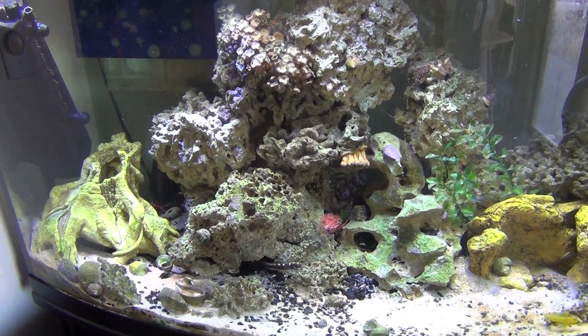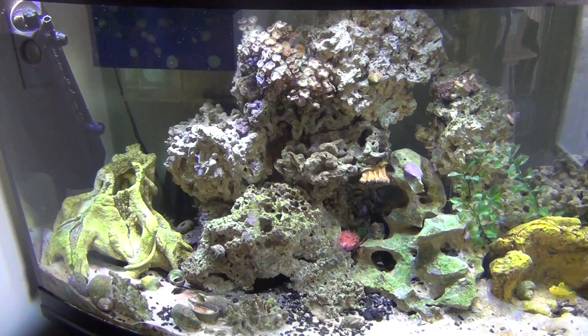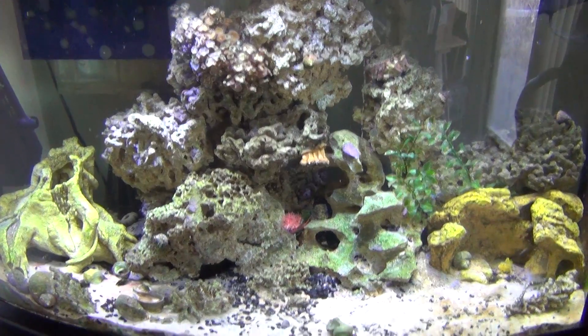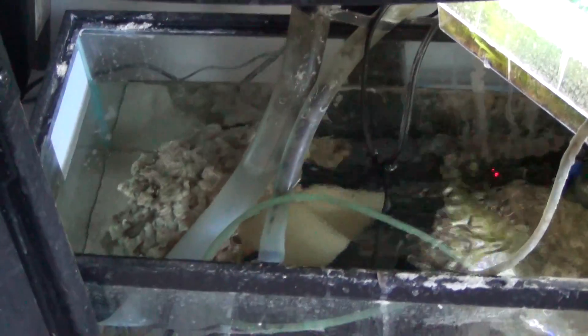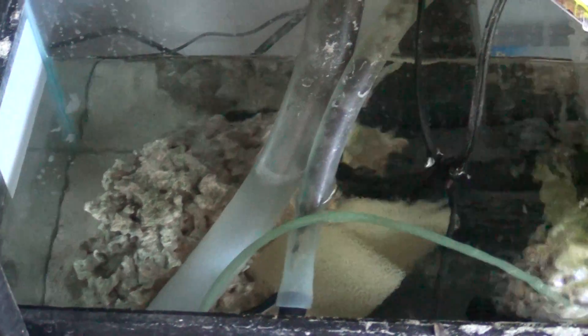Lots of people like to make their saltwater tank look really natural. So the point of a sump is to do two things. It's a way to put filtration — I have a second Fluval U4 down here — your heater which I have in here, a refugium which I have connected to my sump over here. And then some other things down here like more live rock, some more live sand if you want. You can put some plants in there, and I have my algae over here. Lots of people put even more live rock down here.